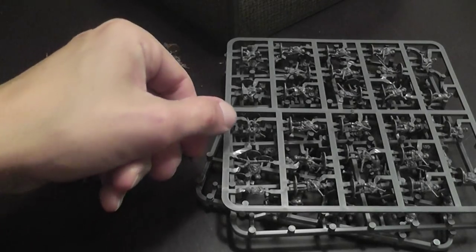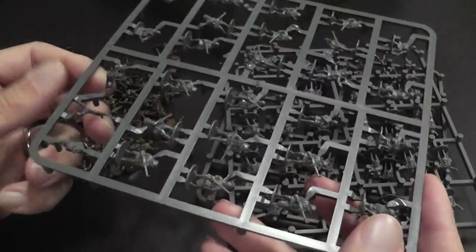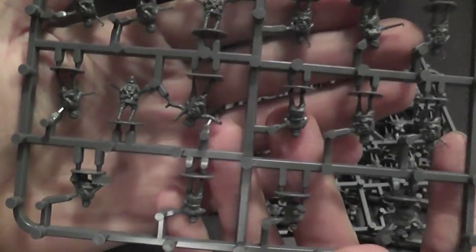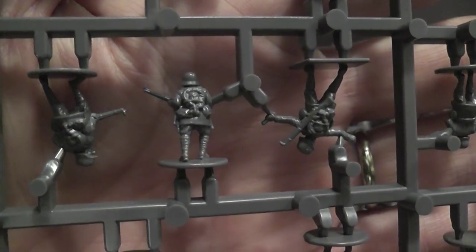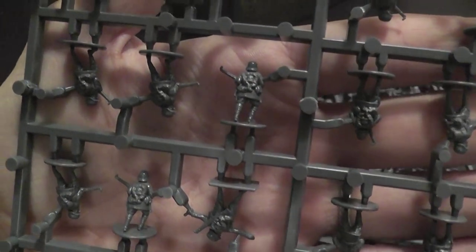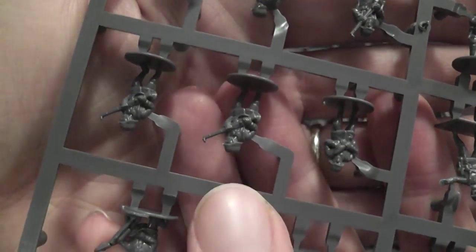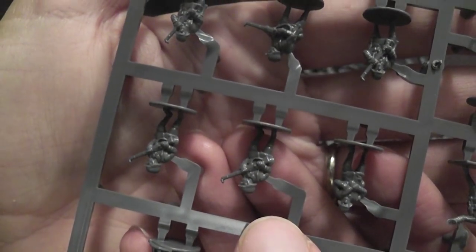Combat units in this game are represented by plastic soldiers that, when you open the box for the first time, will be on a plastic sprue. They all come in a single piece; only machine guns and mortars need to be assembled, while infantry soldiers and bombers are individual figurines you simply cut out of the sprue.